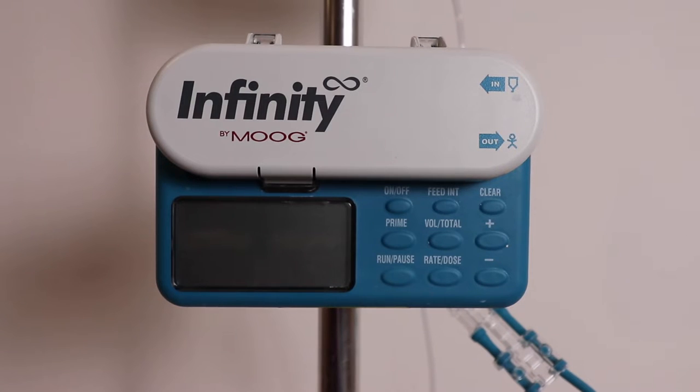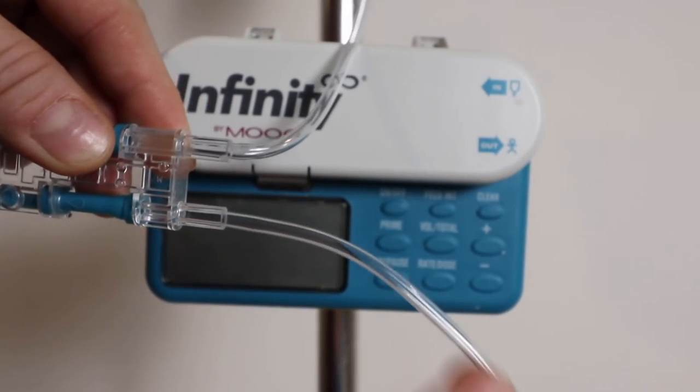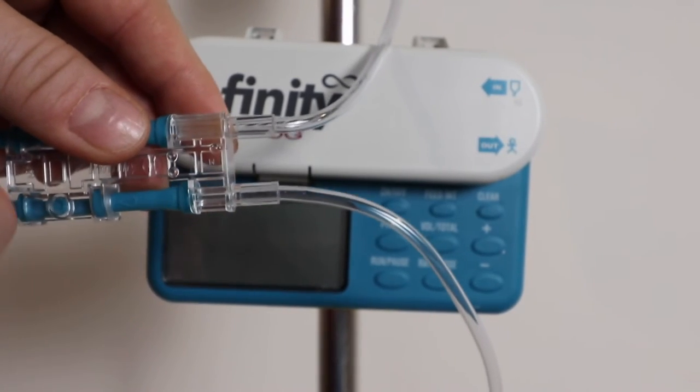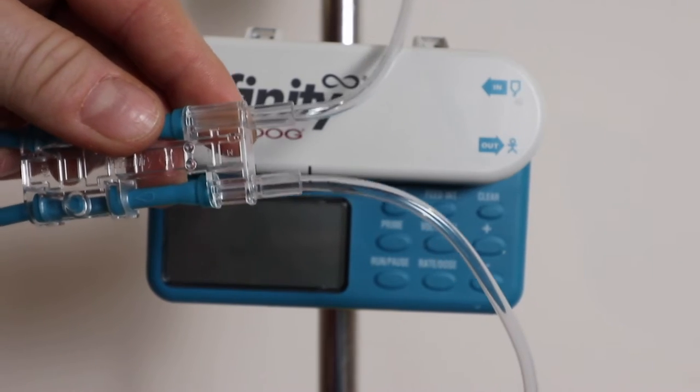Once you've added the food to the bag, it's time to prime your line. The line is currently empty and full of air, and you need to fill it with food because you don't want to pump air into your child's stomach.